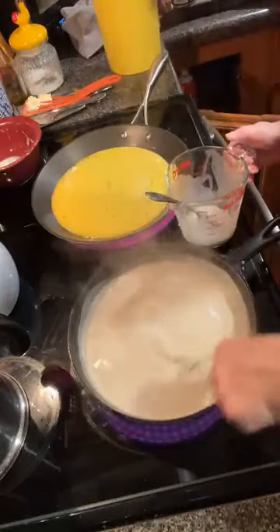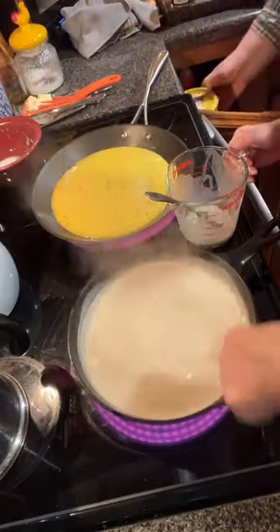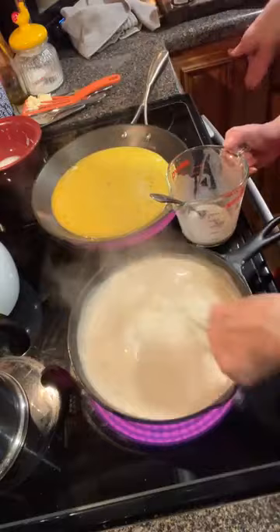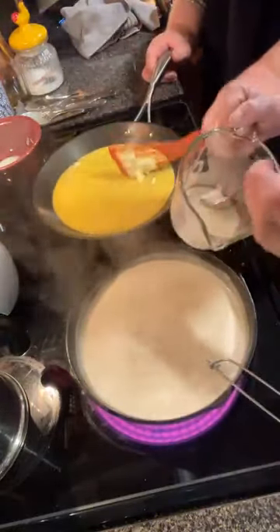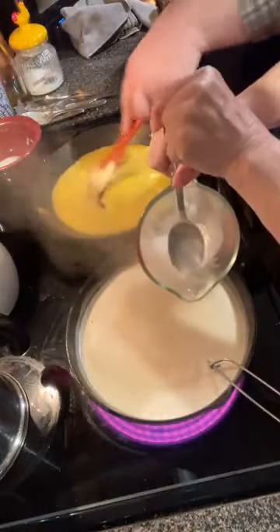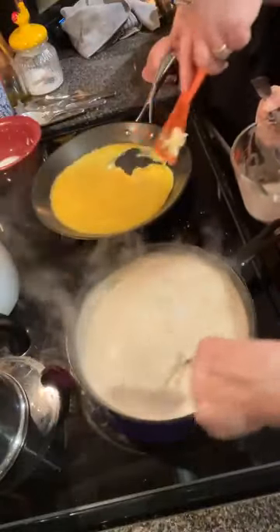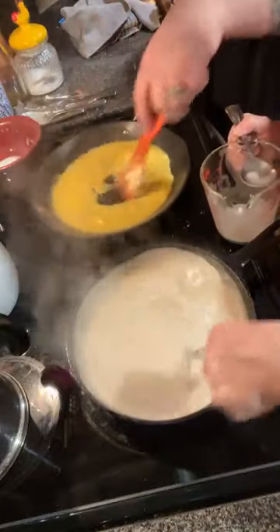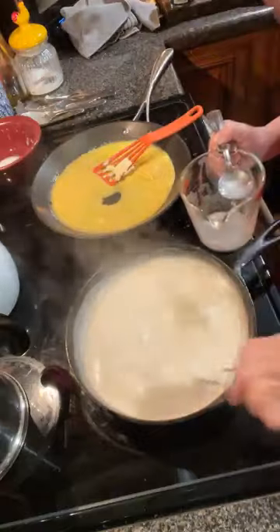I've got eggs on and biscuits in the oven — as folks used to say, I've got two irons in the fire. This is going to be scrambled eggs, sawmill gravy, biscuits, and sausage!